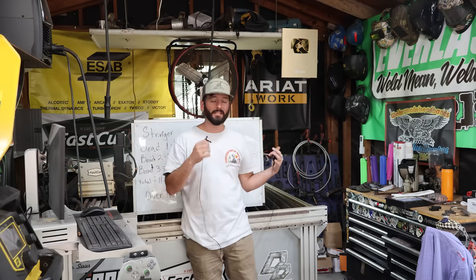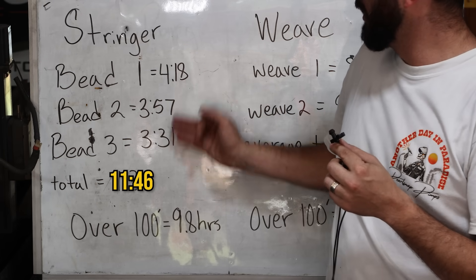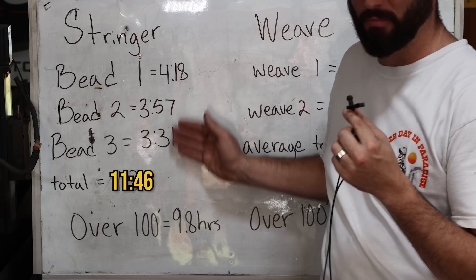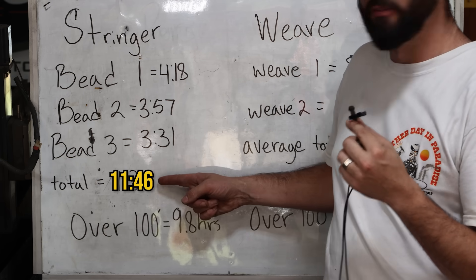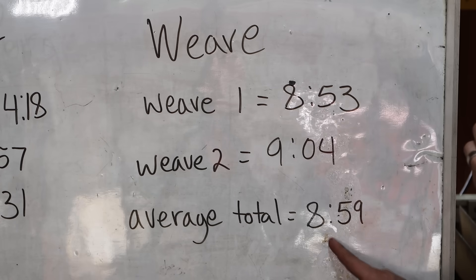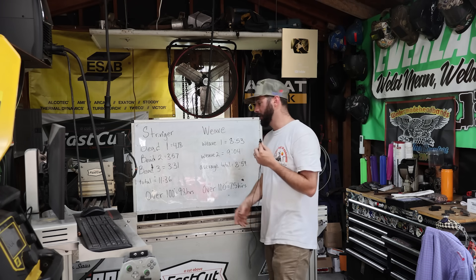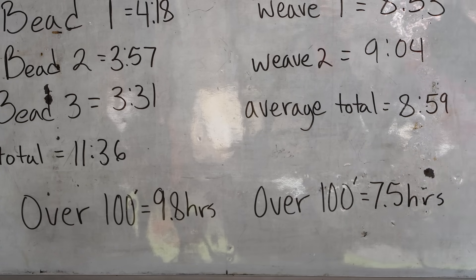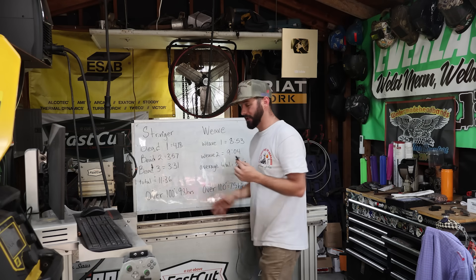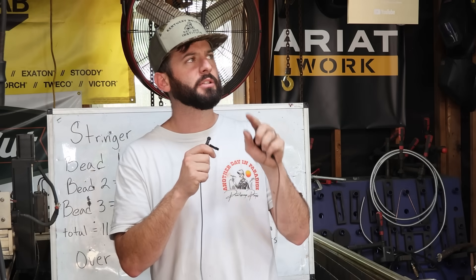Now for the final results — stringers versus weaves with dual shield flux core — and I must admit, I'm going to be eating my words a little bit. For the stringer bead times, beads one, two, and three each fell somewhere around four minutes, with some prep and cleaning time included, for a total time of 11 minutes and 36 seconds. For the weave beads, both weave one and weave two fell close to about nine minutes, with an average total close to nine minutes. Scaling this roughly two feet of weld by 50 to simulate about 100 feet, the stringer beads would take close to 9.8 hours, and the weave beads would take about seven and a half hours to get the same weld size. Yes, it is a clear winner — weaves are in fact faster. Now, just because you can doesn't mean you should, but that also doesn't mean you can't.